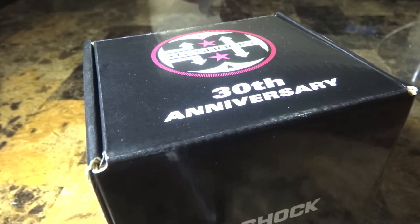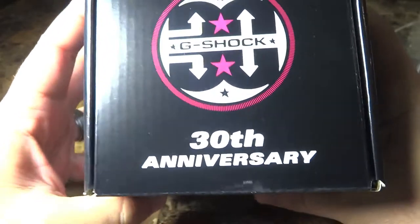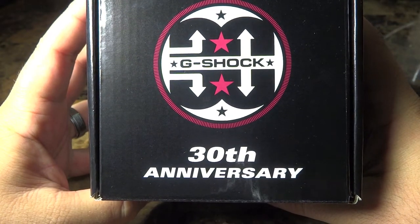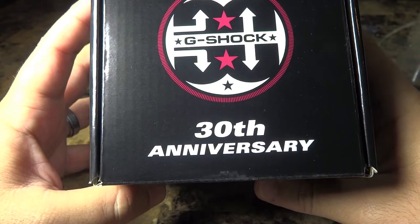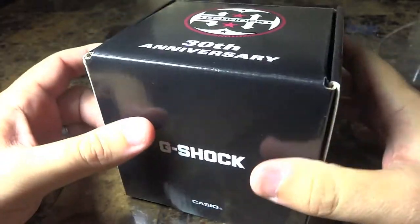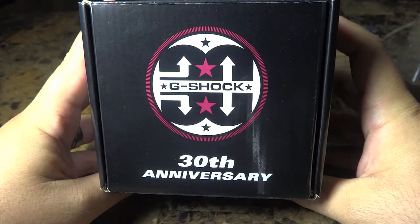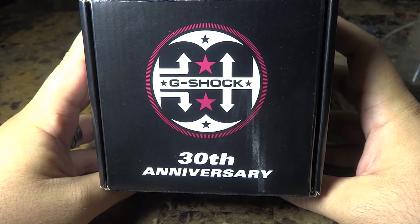Hey guys, what's going on? It's Mike835 again bringing you another G-Shock review and unboxing. Today I have something very special for you — the black box with the 30th anniversary, of course designed by master artist Eric Hayes. It's a pretty big box. I'm not going to show you the model number just yet, but I received this over the weekend, so I figured it was a good time to do a video review and unboxing for you guys today.